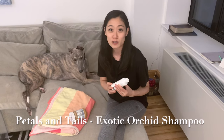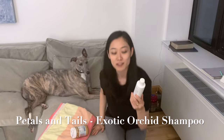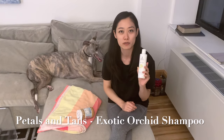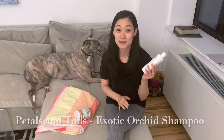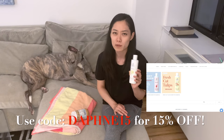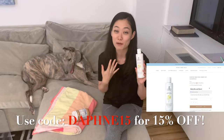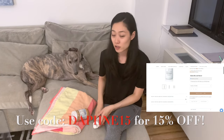You will also need a shampoo. The shampoo that we use is this brand from Petals and Tails — I'm going to bring it and show it close to you. The scent that we have is exotic orchid, and this is hemp infused. Hemp is meant to be super moisturizing for your pet's skin and their fur. I love that it smells so good. They have an orchid scent, a rose scent, a lavender scent, and maybe a couple more. We use this hemp infused CBD pet shampoo. You can use any shampoo that you want — if your pet has a really super dry skin condition, then obviously you need a medicated shampoo, but this is what we use.